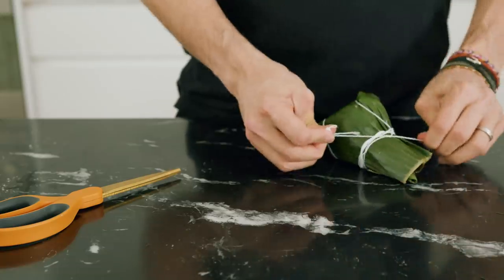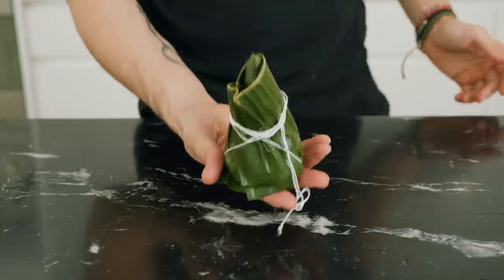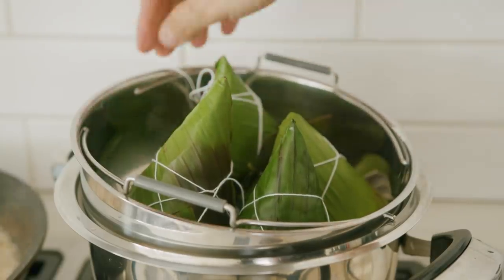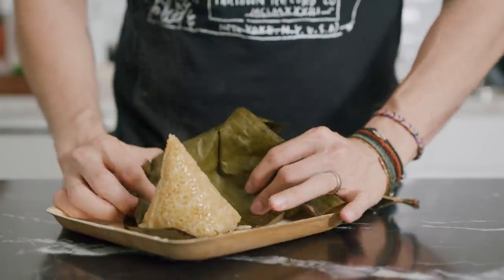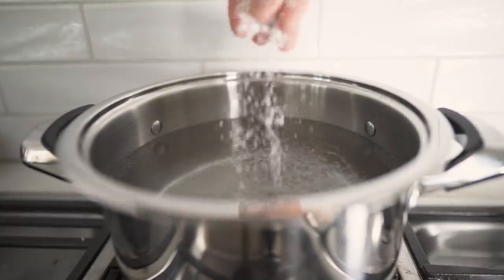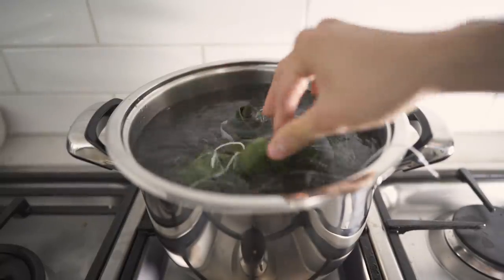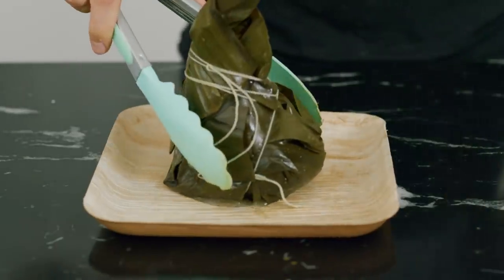Since you'll be boiling these, it's really important they're nice and tight and don't have too much contact with the water. I cooked one batch in a steamer for two hours and it wasn't what I expected — it didn't feel like sticky rice and was a little dry, which was very disappointing. For the second run, I boiled it in a large pot of salted water, completely submerged, for almost three hours — and the result speaks for itself.